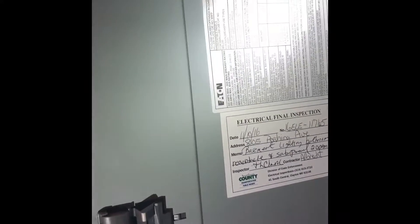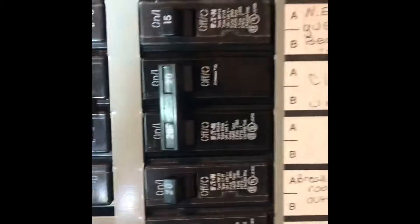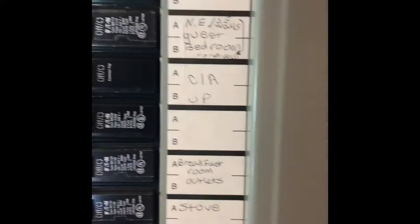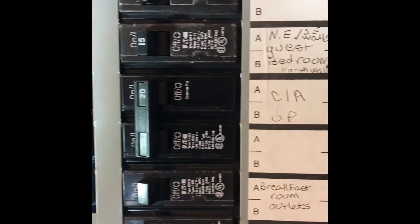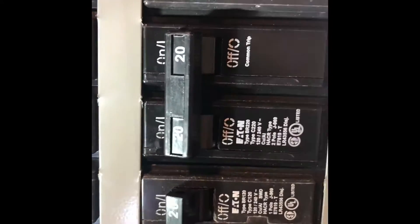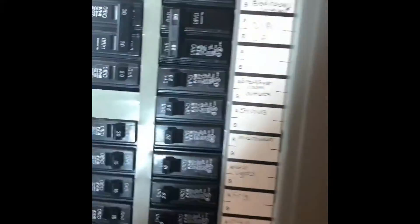Alright guys, we have an Eaton breaker panel — everything is clearly marked. We've got a 20-amp breaker and a double 20-amp breaker for the second floor air conditioner; you can see it right there. That should be everything for this one.